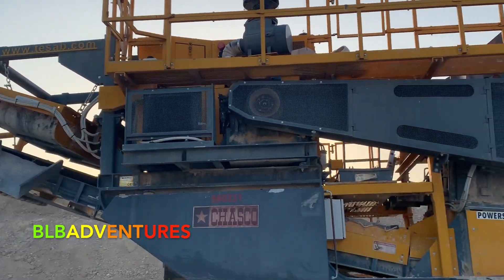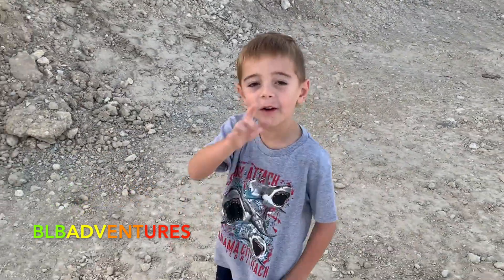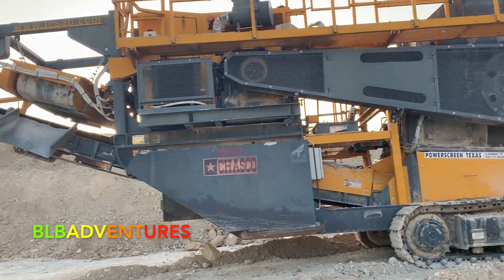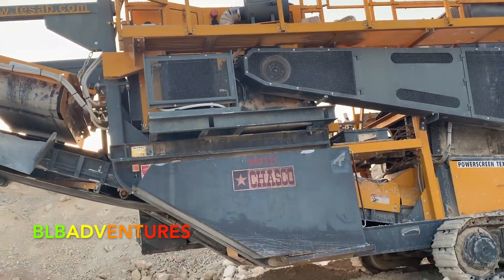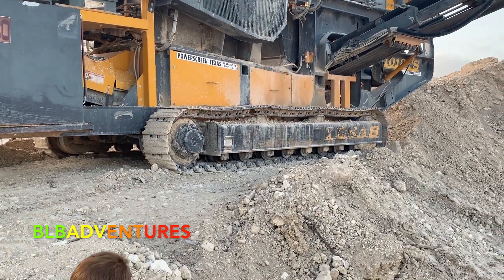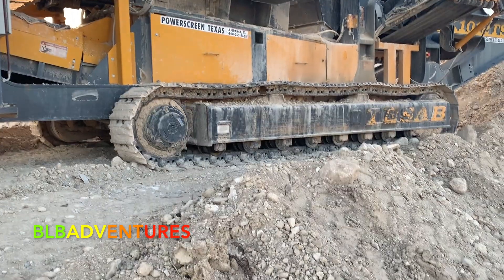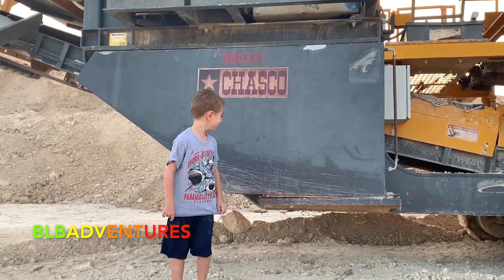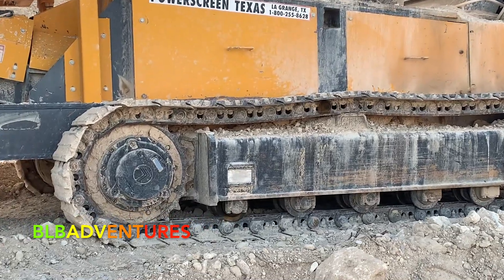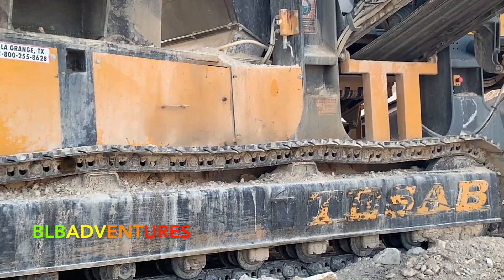Luca, why don't you walk up to the rock crusher so the kids can see how big it is, because it is pretty massive. They control this thing — you know where the cab is? If you walk over to that side, there's a bunch of buttons and stuff. This one has tracks, just like the excavator. You can see the drum right there — that drum spins and moves the tracks around. Look at Luca and how much taller the machine is than him. The big drum and the little tiny wheels are what allow the track to move and stay on the tractor.